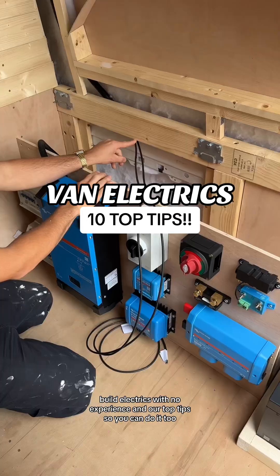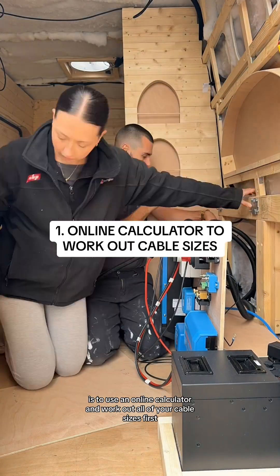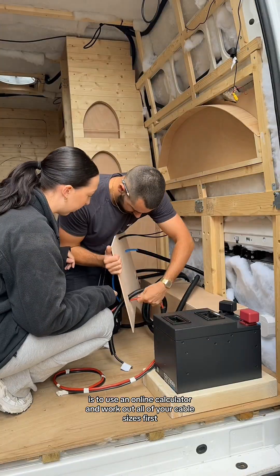This is how we wired our van build electrics with no experience and our top tips so you can do it too. Tip number one is to use an online calculator and work out all of your cable sizes first.